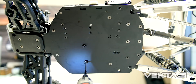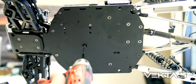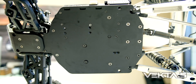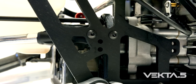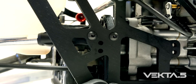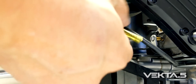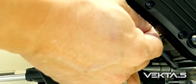Flip over the vehicle and install the two bottom bolts to secure the fan cover. And finally install the two remaining bolts. As you can see the process of installing the engine is pretty easy and fast.